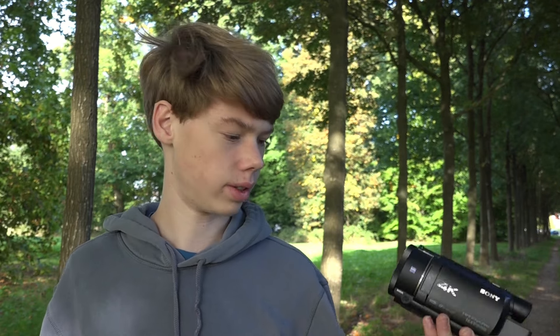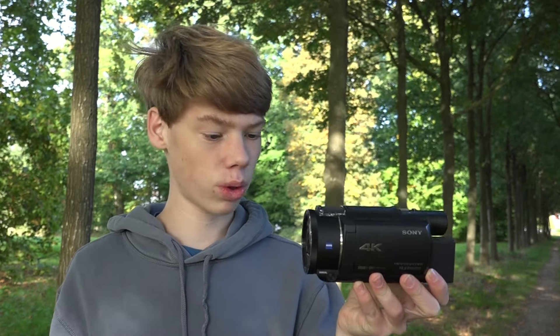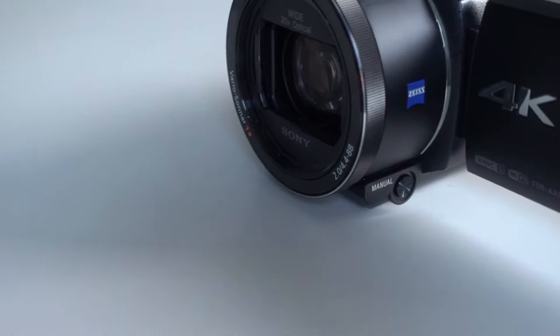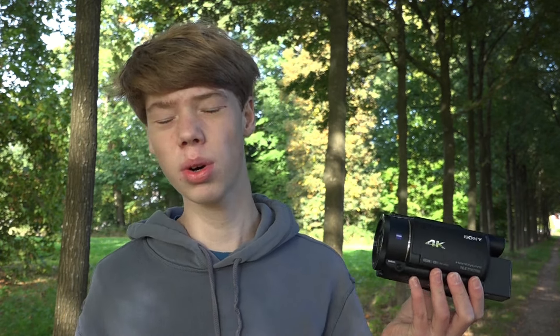Also it doesn't have full manual control, which is really weird. I mean it's a camcorder meant for video, and then you're going to limit the manual controls. You can only change either the aperture or the shutter speed, not both at the same time. That can sometimes be really annoying, but I've noticed that in auto mode it does a really good job, so most of the time I don't need the manual controls anyway. But it's definitely something to look out for if you are a professional.